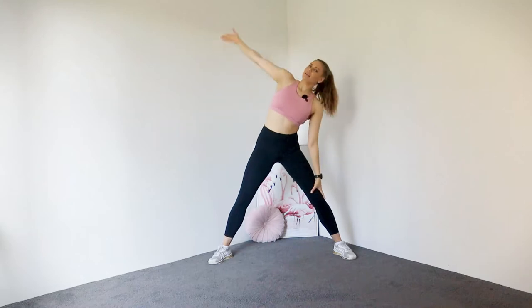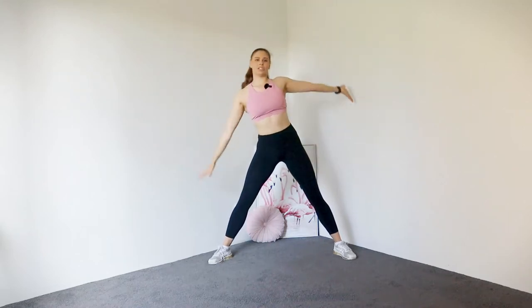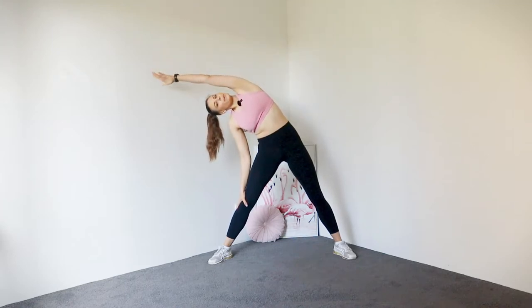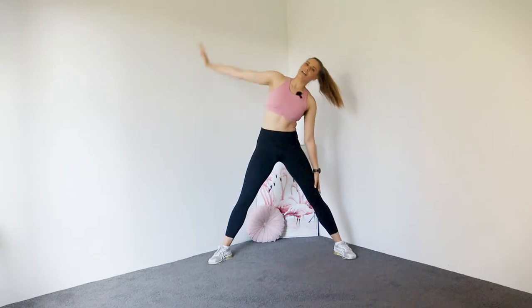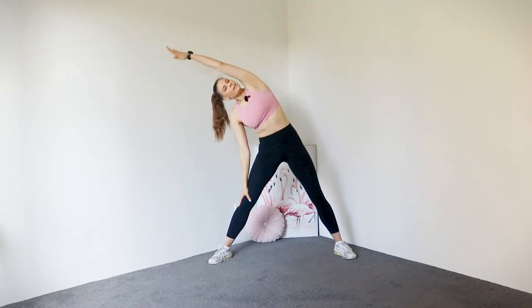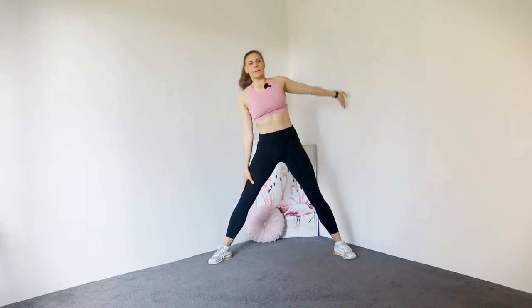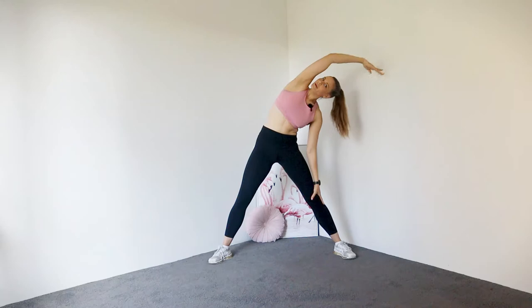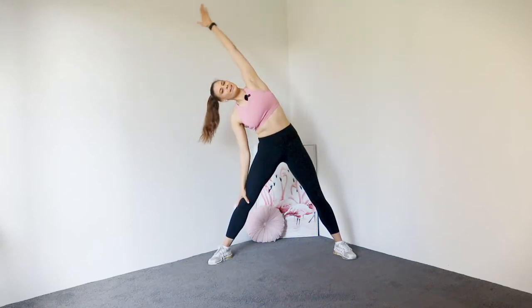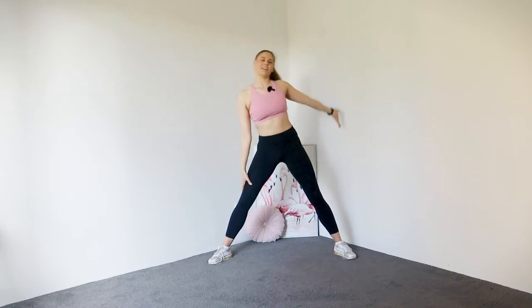From here let's go for a little side bend, reaching one arm over the top and switching to the other side. Let's keep going, side to side. Three, two, and one.